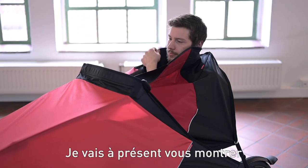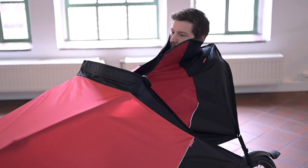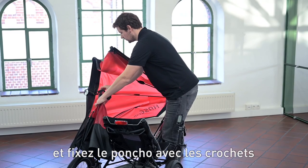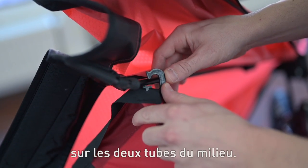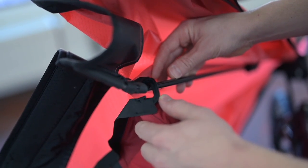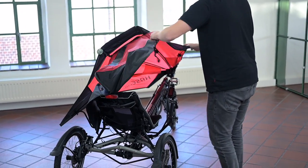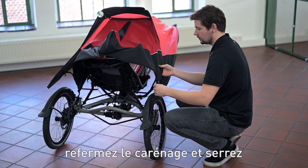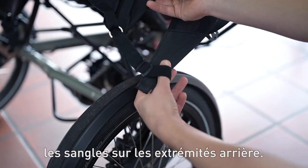In the next steps I will show you how to attach the poncho. To do this, open the fairing on one side and hang the poncho into the middle round tubes using the clamps. To attach the poncho to the side of the fairing, close it and pass the loops over the back ends.